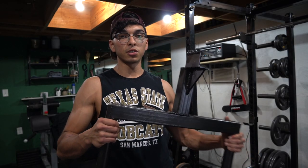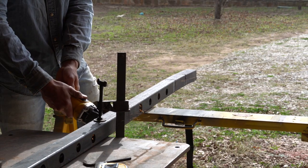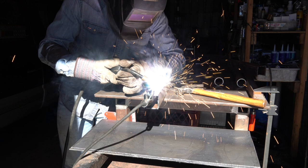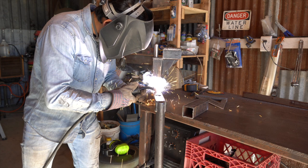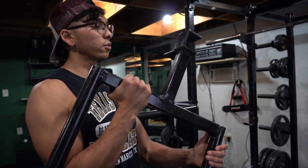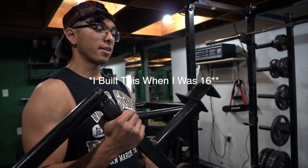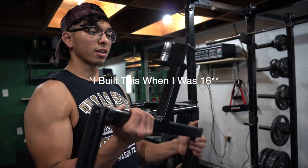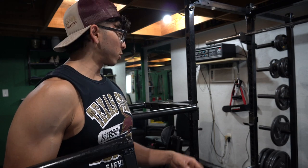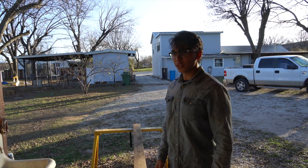In today's video, I'm going to be showing you how I built this dip station attachment for my power rack. I'm giving away my old dip station — if you want to find out the rules of the giveaway, you have to watch until the end of the video and you might have a chance to win this dip station built by 16-year-old me. Whenever my channel pops off, you'll get to say you won that giveaway from Gare and tag me on your post whenever you have it up at your gym. I'm going to show you how to build this dip station, and at the end of the video I'll give you the rules for the giveaway.